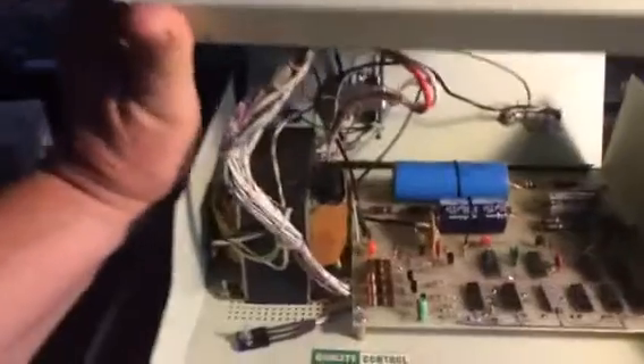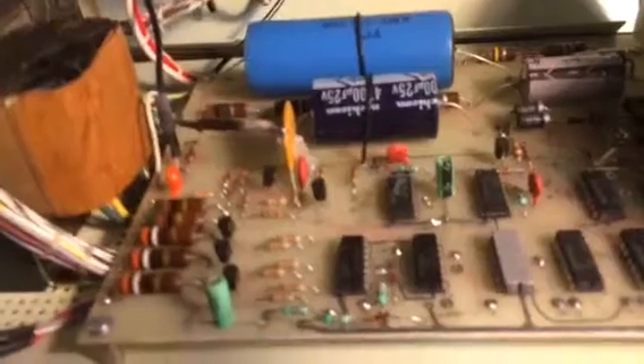I'll open this up and give you a look. Right there is the junction — there's the ceramic capacitor and the wire going off to the back panel. Less than two dollars worth of parts and you have a multichannel analyzer output.